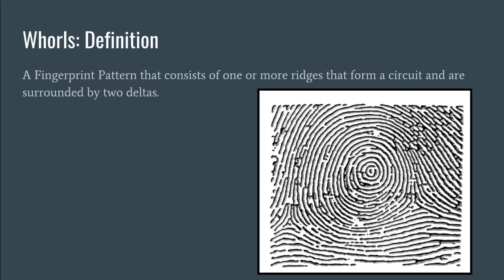So what is a whorl? A whorl is a fingerprint pattern that consists of one or more ridges that form a circuit and are surrounded by two deltas. A circuit is a kind of circular formation. Looking at this fingerprint, you can see there are three or four or five different ridges that form this circle or circuit pattern in the middle. On the left-hand side, there are two type lines and a delta, and on the right side, there are two type lines and a delta. So this fingerprint definitely fits the description of a whorl.